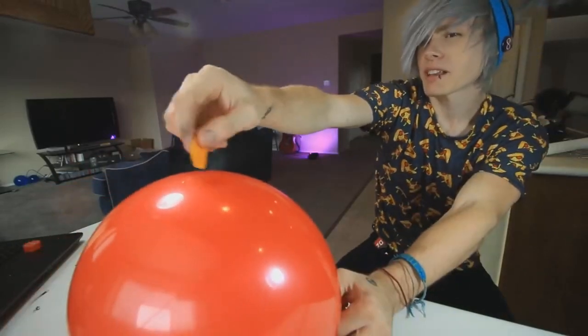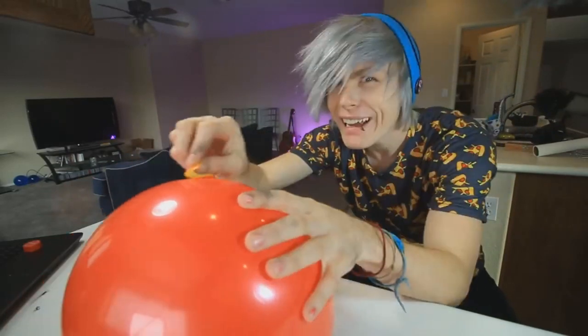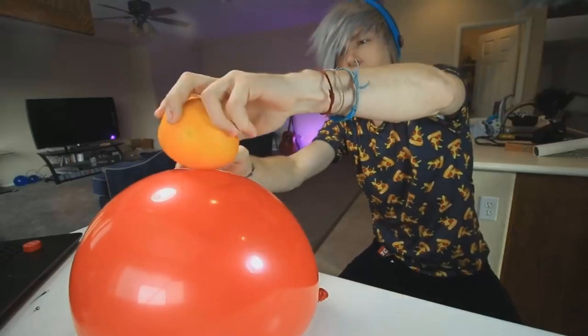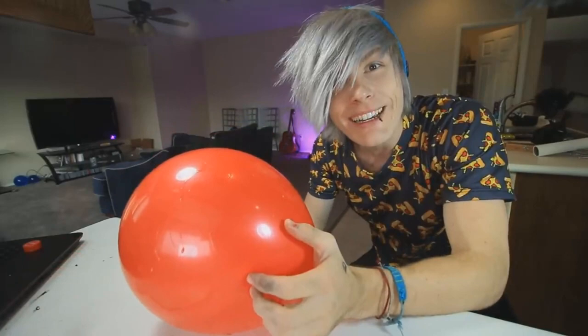Why isn't it popping? It's not working. What the heck? I wonder what's up with that. Just gonna rub it all on there. Why isn't it working? We put the whole orange peel on there. What the heck? I don't know what's going on with this. Why isn't it working?